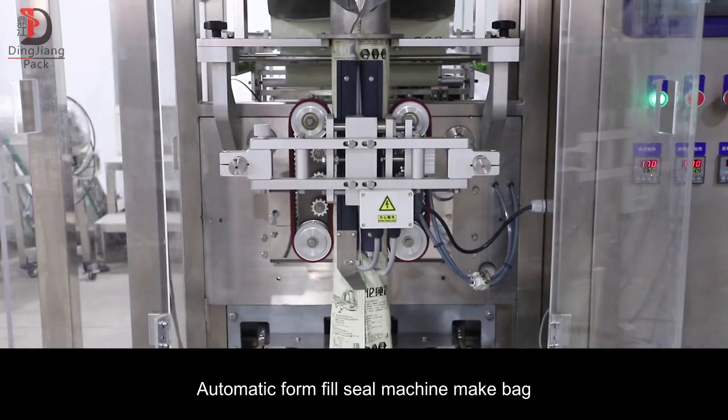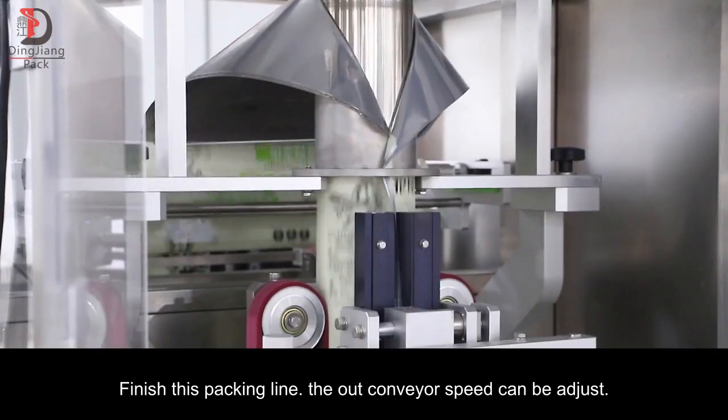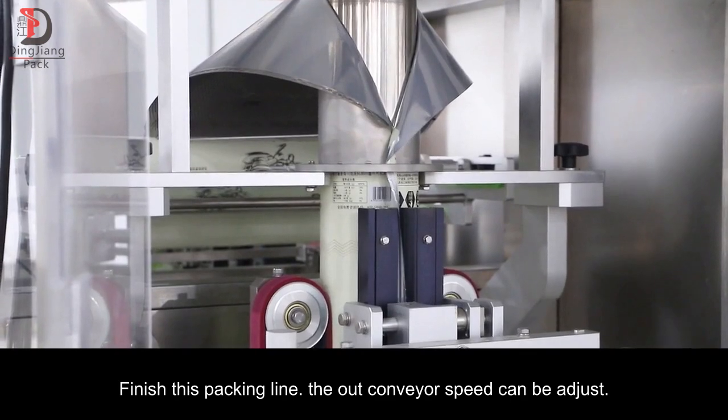Automatic Form Fill Seal Machine makes bag and sealing after filling inside target weight, finishing this packing line output. Conveyor speed can be adjusted.